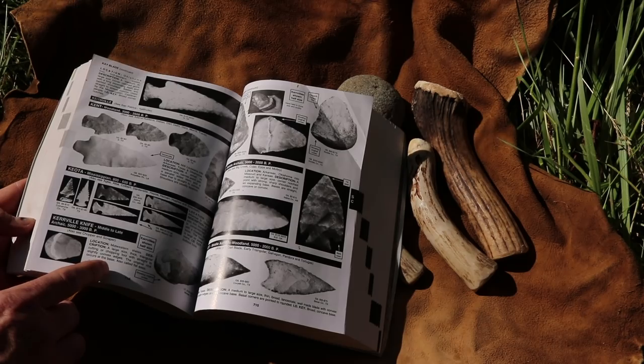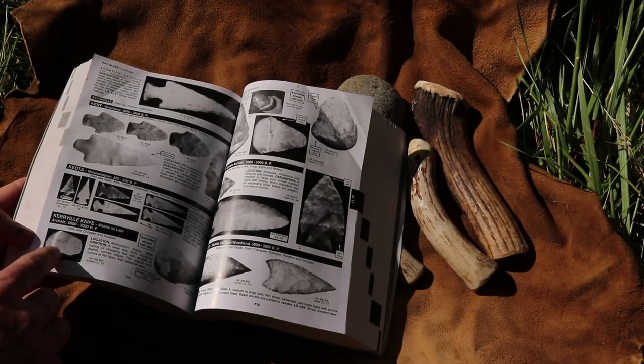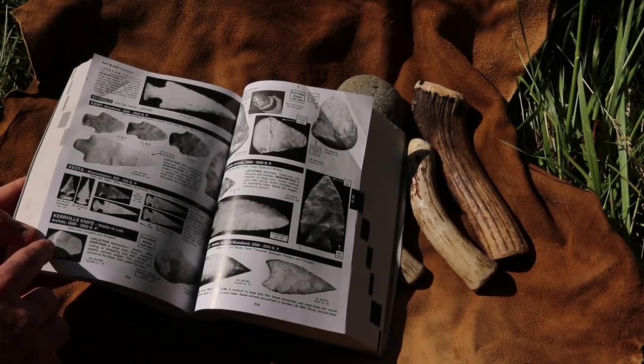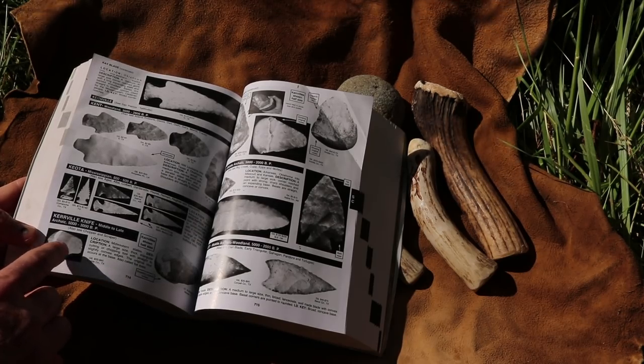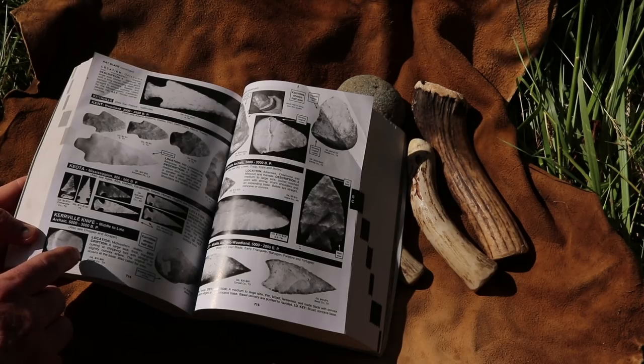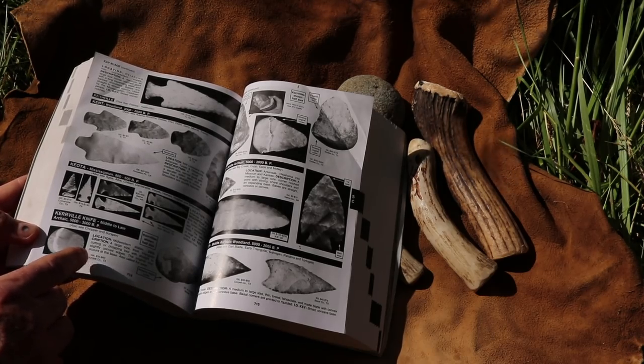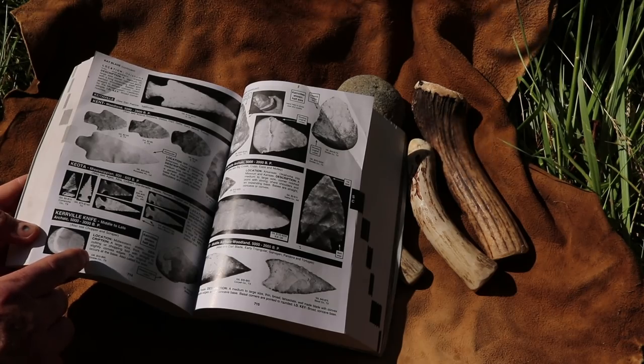What makes this unique is we're not going to do a handle and haft it on with glue. This keeps the cortex on one side of the rock — the outer rind. That's a smooth part for your hand, and then we make a chopping blade. Hand axes in this style have been used all around the world for thousands and thousands of years. They have examples similar to this found in Egypt, in France, and throughout the United States. What makes a Kerrville a little different is the blade is more finely worked.